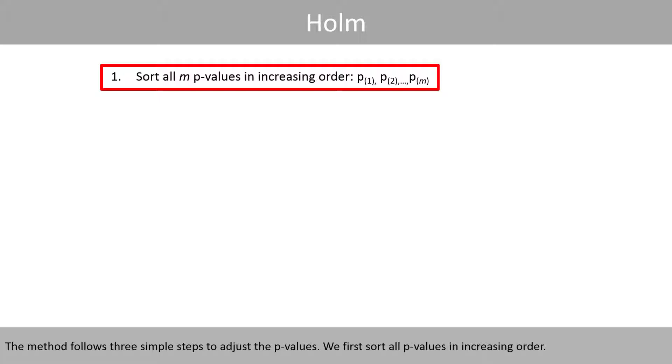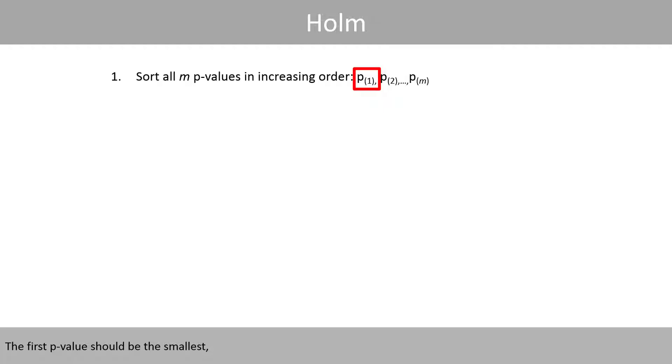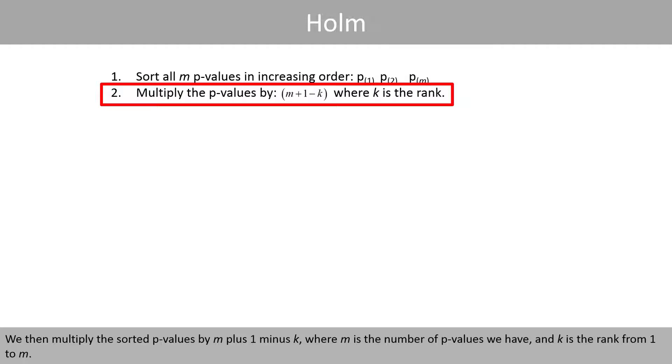We first sort all p-values in increasing order, where the first p-value should be the smallest and the last p-value should be the largest. We then multiply the sorted p-values by m plus 1 minus k, where m is the number of p-values we have, and k is the rank from 1 to m.